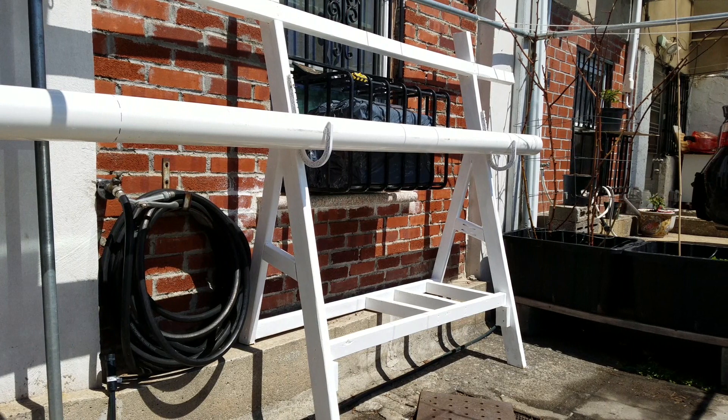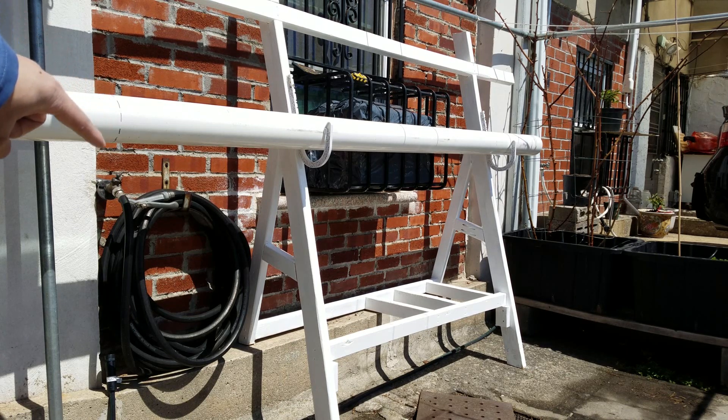My setup is 8 feet long. The PVC pipe they sell at Home Depot are 10 feet long, so I'm going to cut about 2 feet from the right here on the left side.